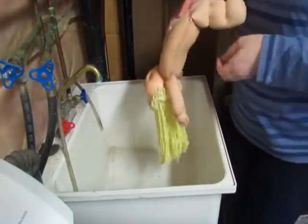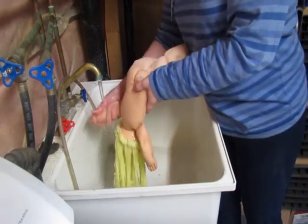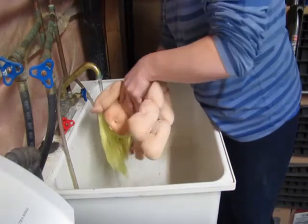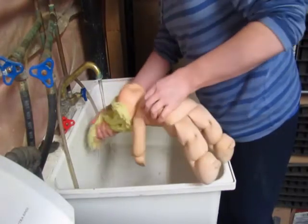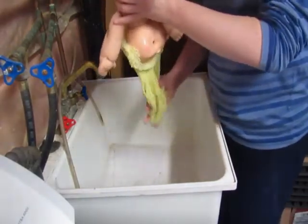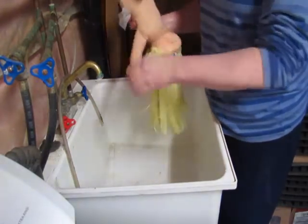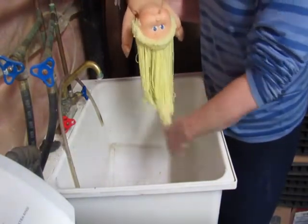I've taken this young lady out of the Woolite bath — I just basically need to rinse her off now, to get all of the soap out of her hair and her body where it might have soaked in. She was in there for about an hour. You'll find out what works for you. She is going to go into the washing machine with her siblings to get spun out.